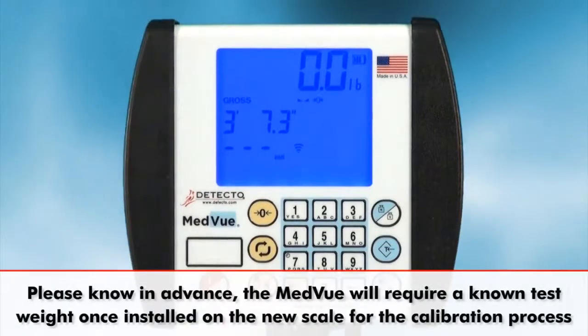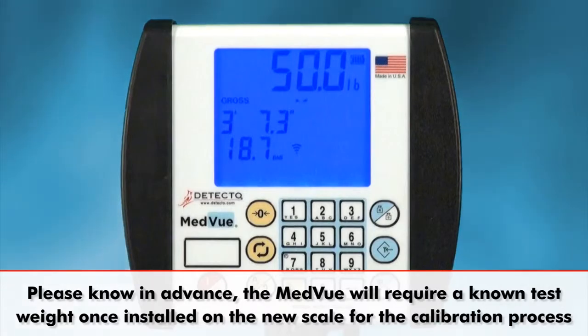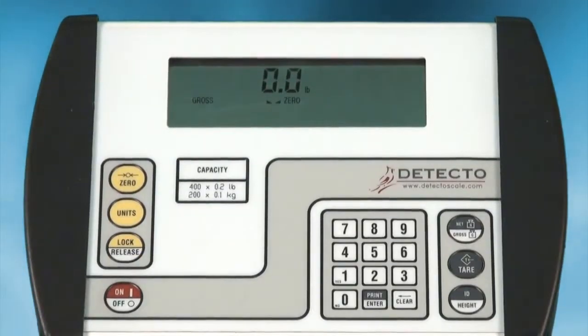Please know in advance the MedVue will require a known test weight once it's installed on the new scale for the calibration process. If you don't have any standard weights to use,